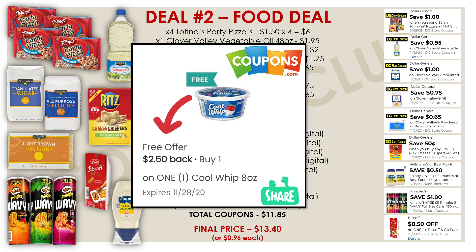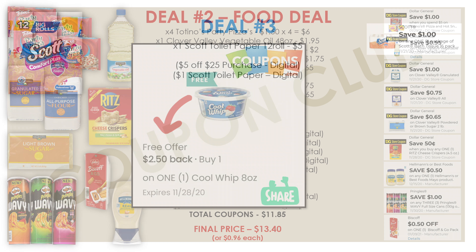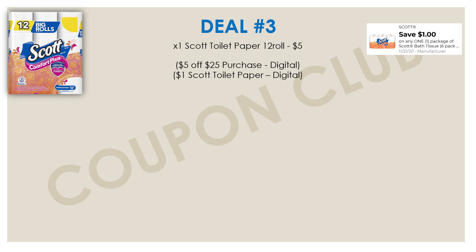Now let's check out the third breakdown, where we're getting each item for less than a dollar. First, we're picking up Scott toilet paper, 12-roll, priced at $5.00. We have a $1.00 off digital coupon — clip that along with your $5 off $25.